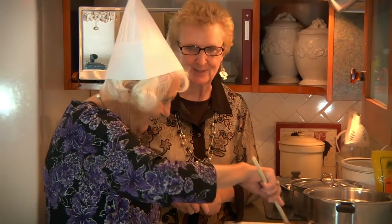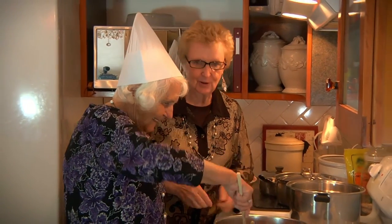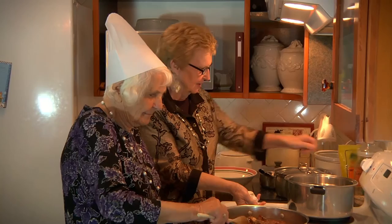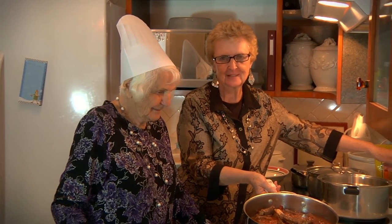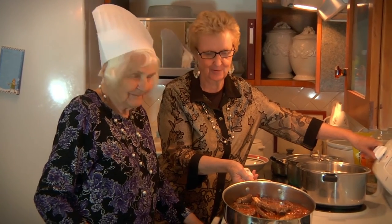Looks good. Smells good. So there we go — Grandma Irene's short ribs and best spaghetti sauce you ever tasted. Truly.